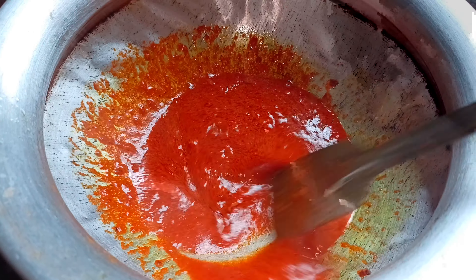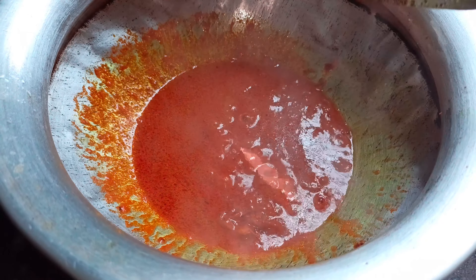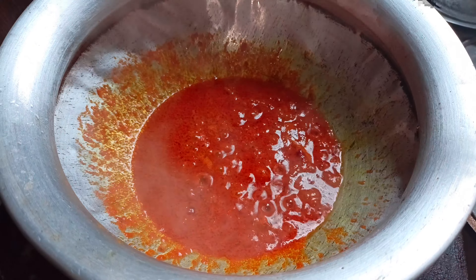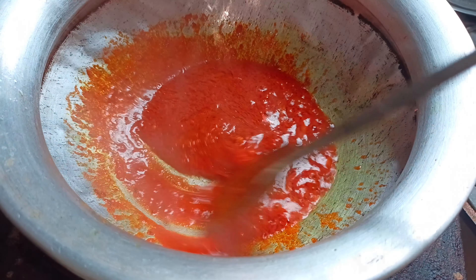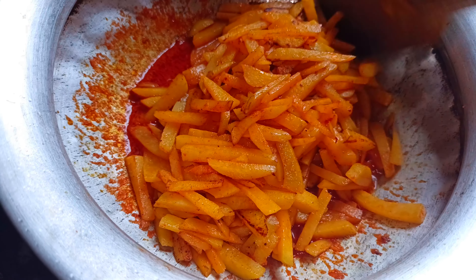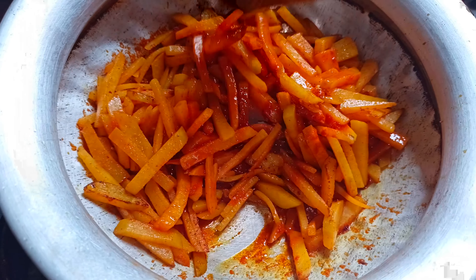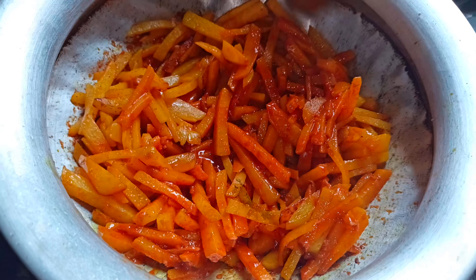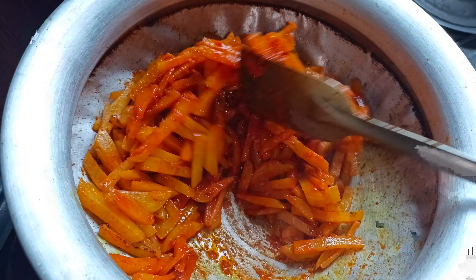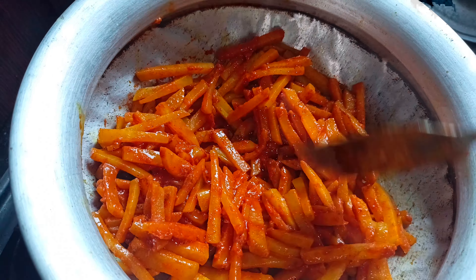That will not be treated too highly. This is a gravy. Now I'm going to add the aloo. I'm going to add the aloo to the aloo. All we have to cook now is only the flavor of the corn. We have to cook some fruit and some are just the taste of the corn.